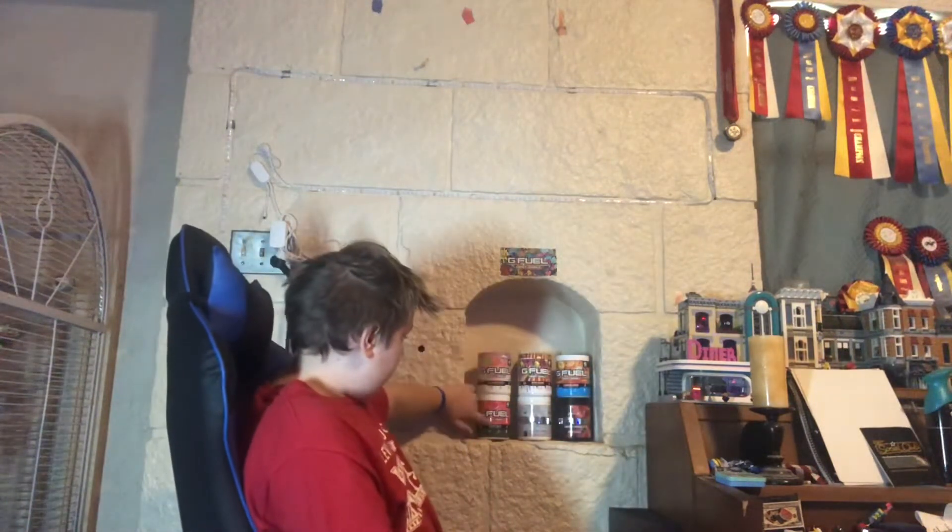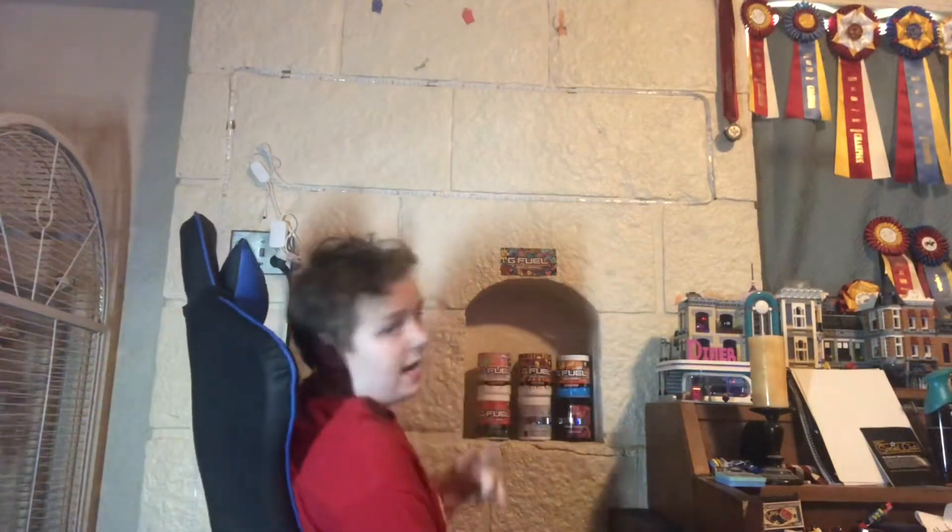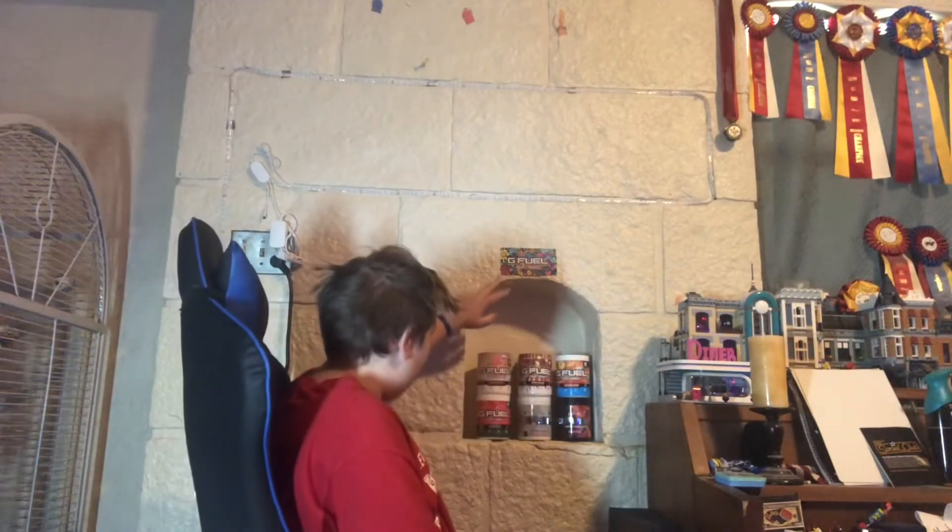Here are all the flavors I have right now: Rainbow Sherbert, Watermelon, Mystery Flavor, Fruit Punch, Hype Sauce, and Bahama Mama. Out of all these, my favorites so far — besides the flavor I'm about to try — are Hype Sauce and Bahama Mama. I had samples but I didn't really want to do that for the first video on this segment.